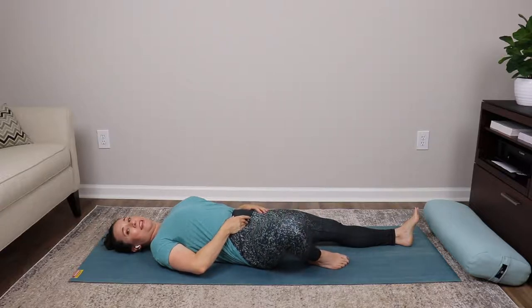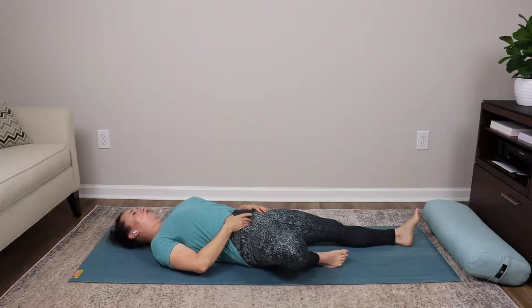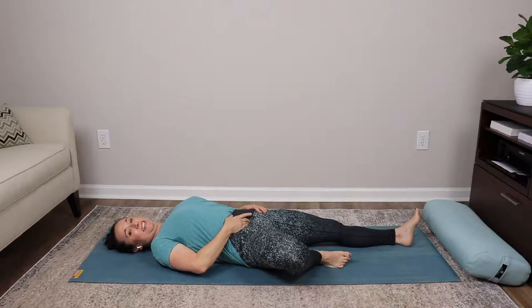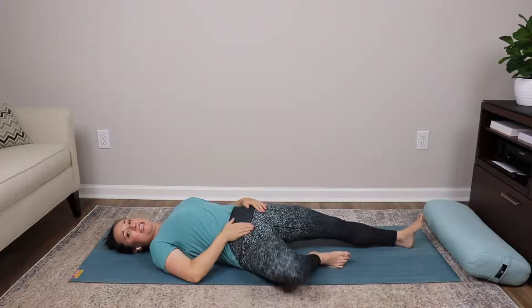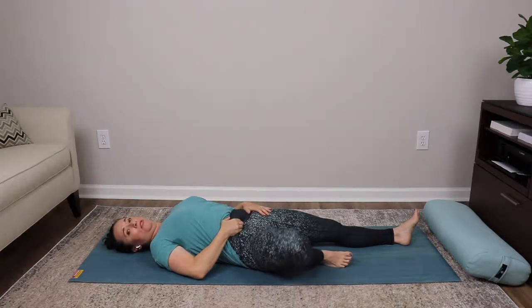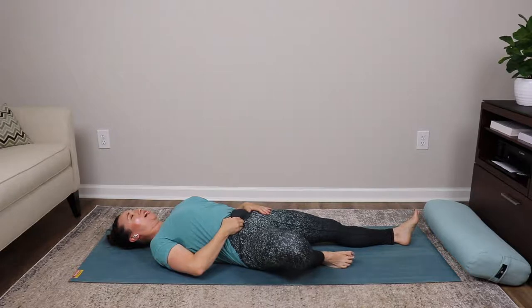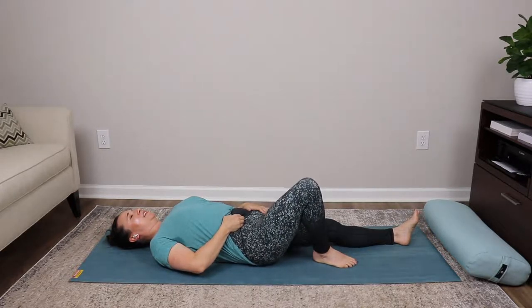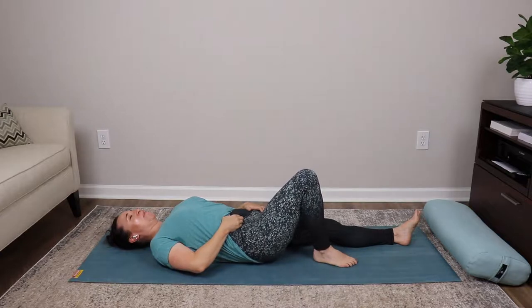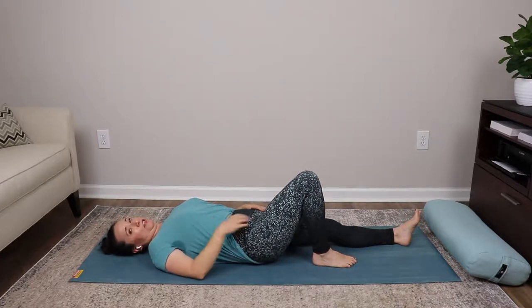If you've got restrictions through that abdominal area from scars, tight clothing, or tension, this is going to feel really good. Don't let the pelvis lift to get the knee to the floor — let the left hand guide the pelvis to stay still. As you hold those tissues up, inhale and lift the leg up, and as you exhale let that leg fall down. Let's do that two more times: inhale lifting, exhale letting the leg come down.